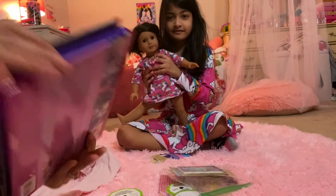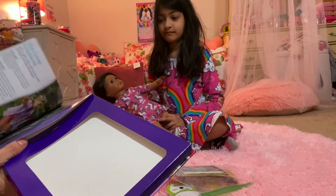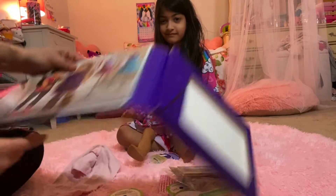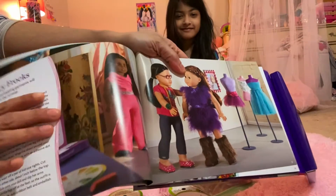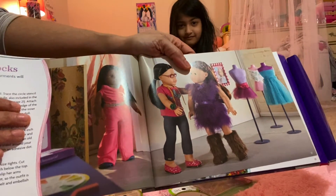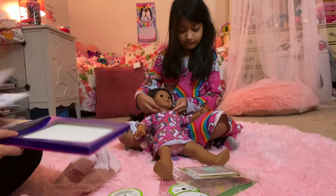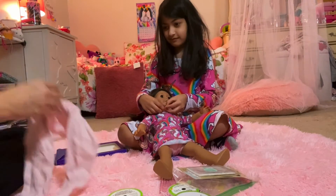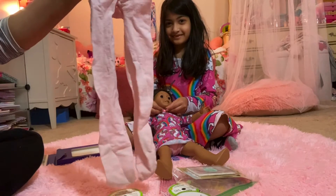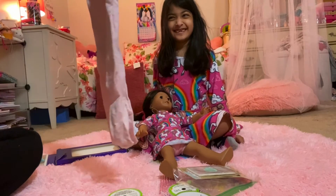This is a book we got from American Girl and there was a really cool idea in here — let me show it to you guys. It was a jumpsuit, this one right here — this one in hot pink, where you can make a jumpsuit and it's made out of an old pair of tights, believe it or not. So we're going to do that and we happen to have a pair of Sophia's old ballet tights. Don't cut those, they might fit me!